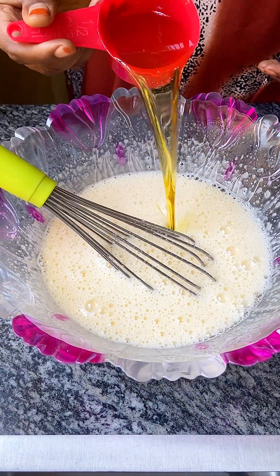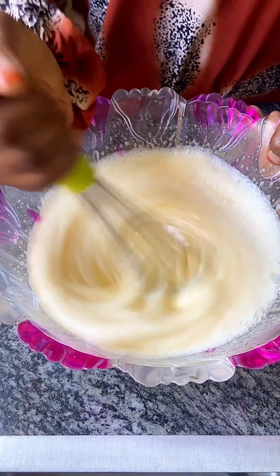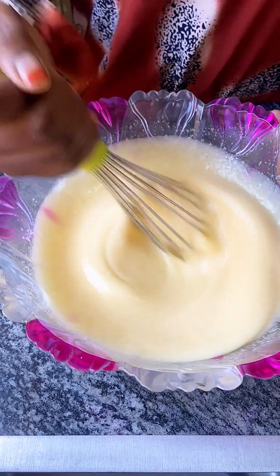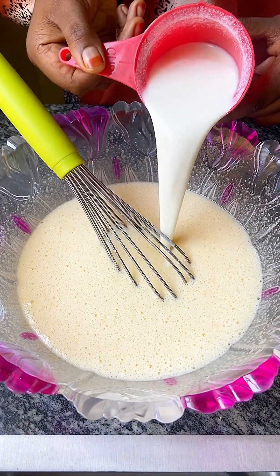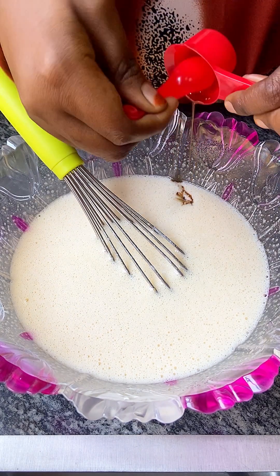Add in a half cup of warm oil and mix for about 30 seconds. Then add in one cup of milk and a tablespoon of vanilla essence.